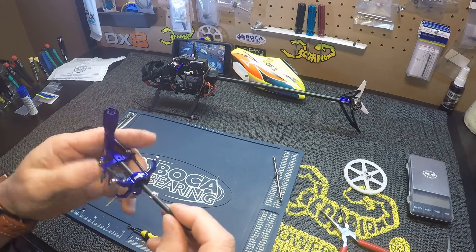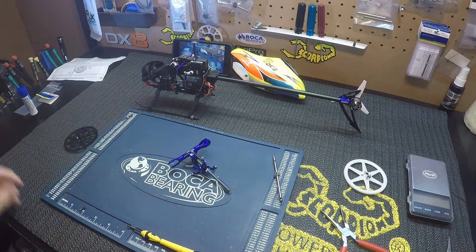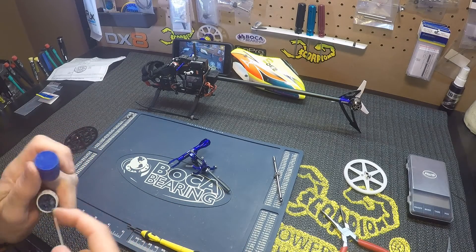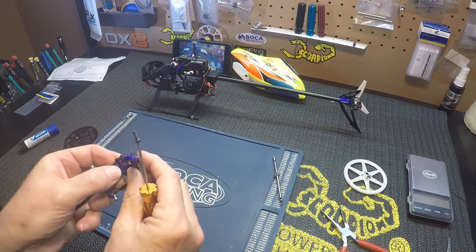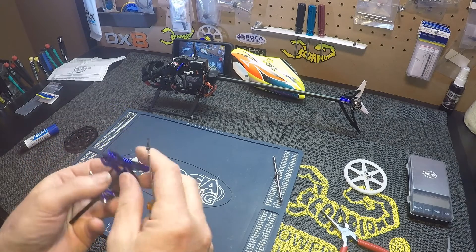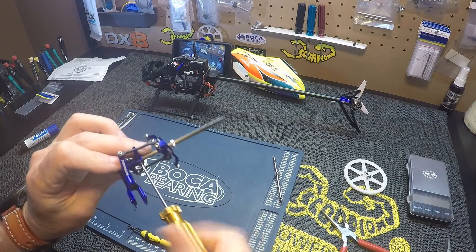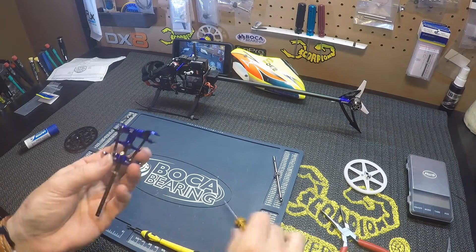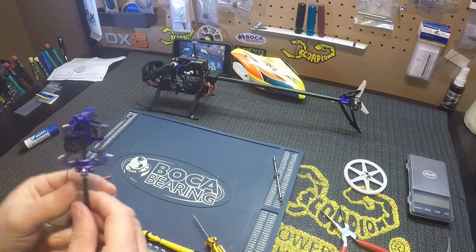So we just want to go back through the swash, into the head here. Put some Loctite on it, line that hole up, tighten it up. Put a little oil on things while I've got it apart.